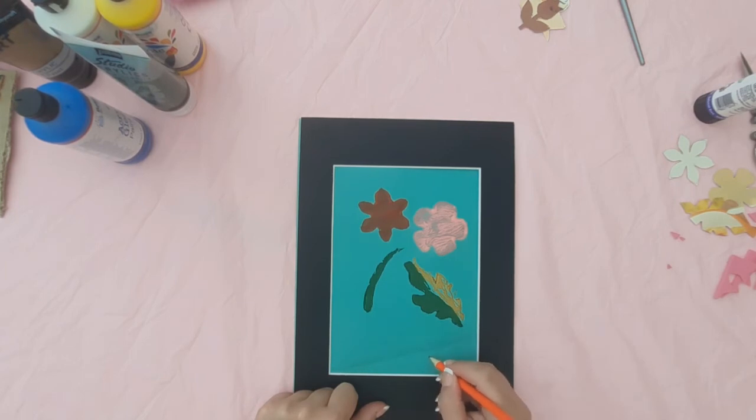And as I always say to the children, it's not finished until you sign it — so make sure you add your signature on your frame print.